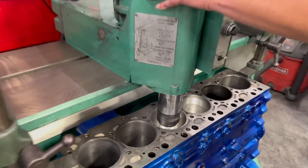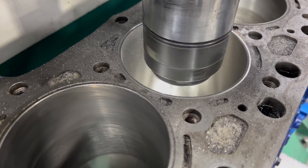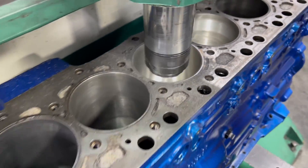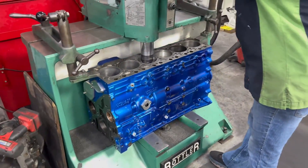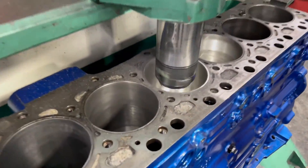The bore is already to size. Now we're cutting our counterbore up top for our flange. We've got a flat face cutter and we are hand feeding down, cutting our counterbore.